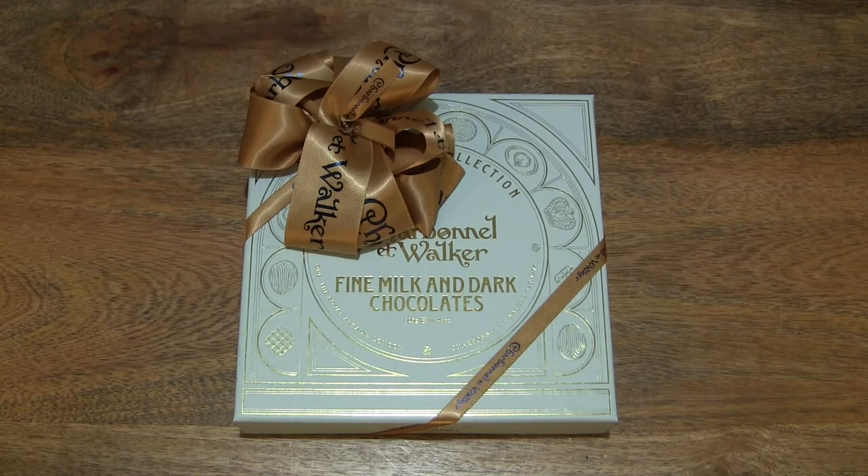Hello everybody! Today we're going to take a close-up look and taste the Charbonnel et Walker Heritage Collection Fine Milk and Dark Chocolates.